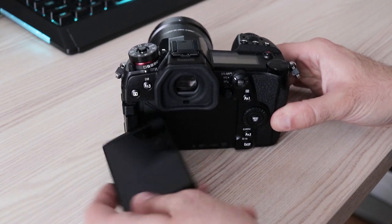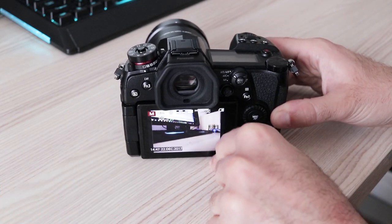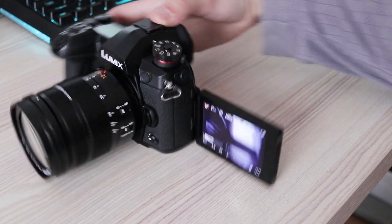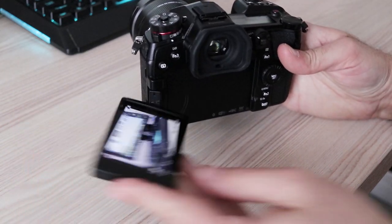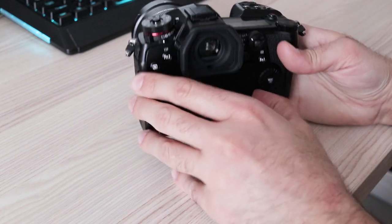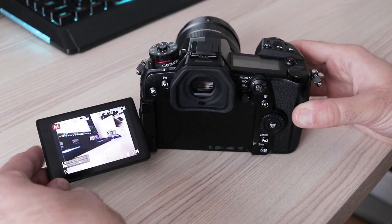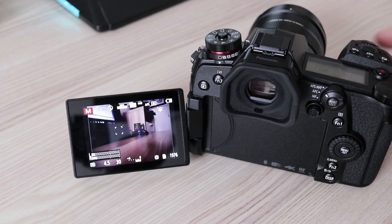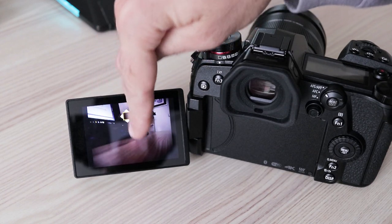As expected in 2017, the LCD has perfect viewing angles and the usual 3-inch diagonal. It has fewer dots than the GH5, but I didn't notice any major difference in real-life use. Full side articulation is great for recording videos, especially vlogs, as you can see yourself while filming. Since this is a photography-oriented camera, some users might wish Panasonic used a tilting LCD, which would be better for waist-level still image shooting. Touch function is here and works for all camera functions like focus point, quick menu, main menu, and playback, and it supports multi-touch.